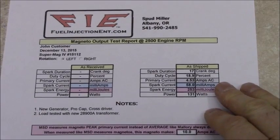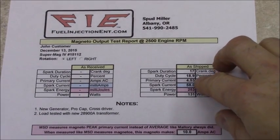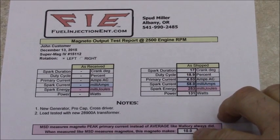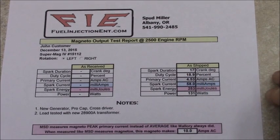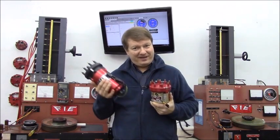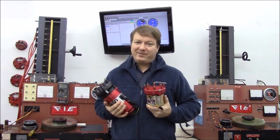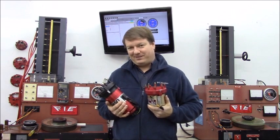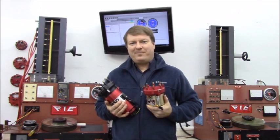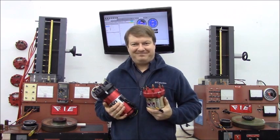All mags sold or serviced here at FIE are shipped with a report showing both average and peak current, as well as a bunch of other information about output at the spark plug where it counts. Now you know how 4 amps can equal 12 amps by the time it gets to the spark plug. A similar thing happens with the numbers when comparing other familiar makes and models of mags too. I hope that sheds some light on the different numbers and what they mean. Thank you very much.